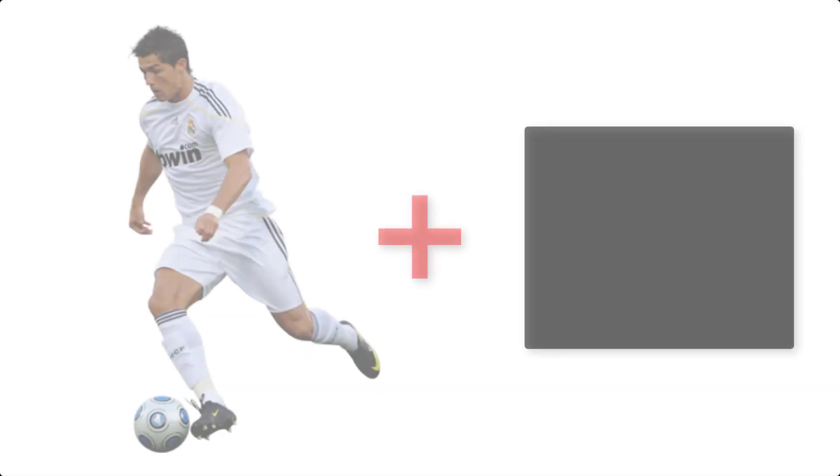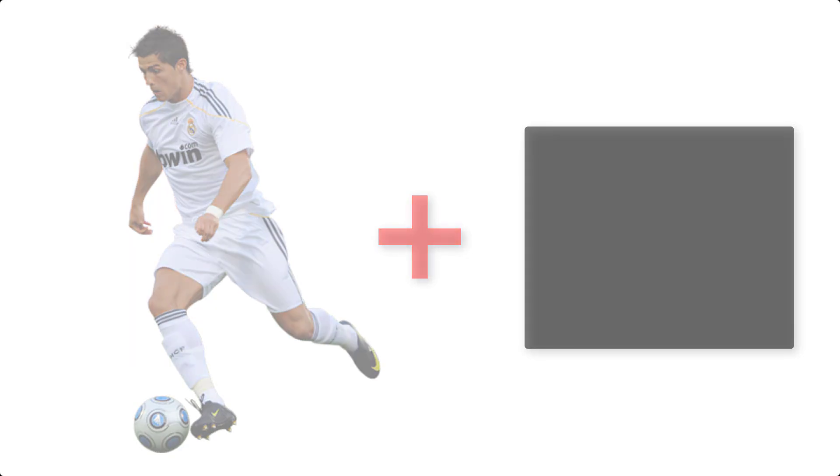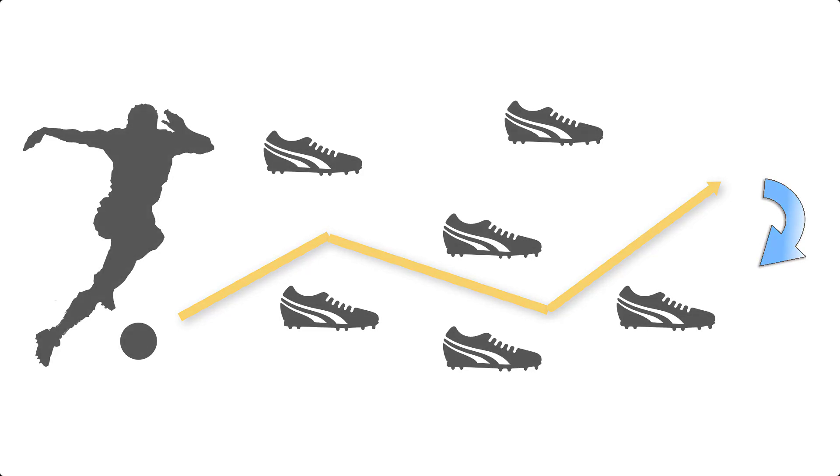When we went over the Rinaldo Box, I mentioned that the objective of that drill is to take very quick touches but to also find the quickest escape out of the box. You can go around it a few times but you're always trying to leave the box at some point quickly. This is to give you the equivalent of having to escape pressure quickly in a match. The Ronaldinho Box is going to be slightly different than this.